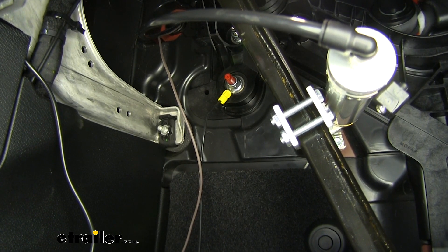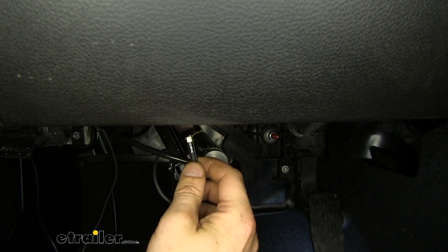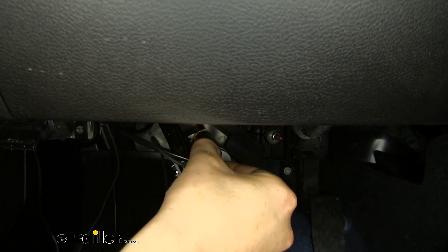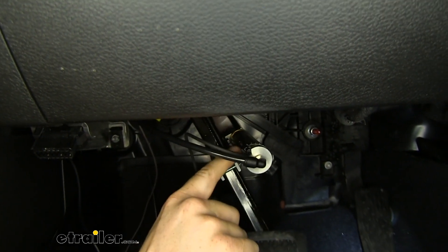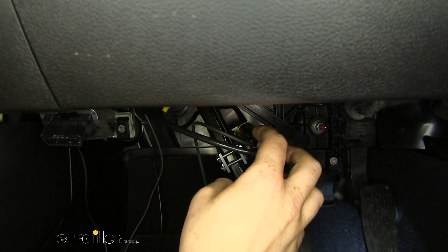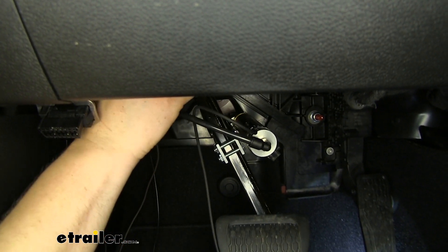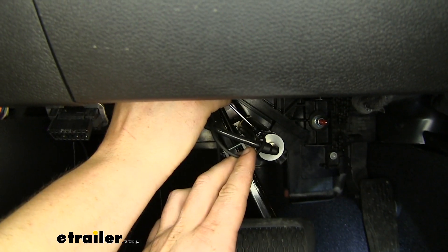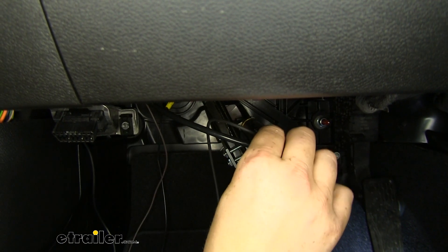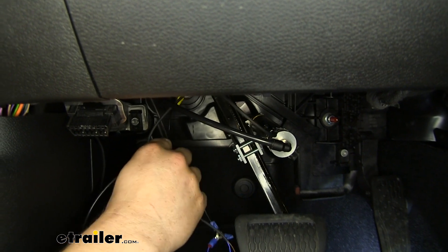You'll take your reed switch with the flat head screw here towards the inside facing up, and slide it into the small bracket here on top of your actuator. Once you've got it slid in, we'll just tighten that screw down to hold it in place — don't want to over-tighten it, just get it snug, give it a light tug, and we've got it installed. We can now bundle up all this wiring and tie it out of the way. You want to check all your wiring outside, bundle it up and tie it out of the way as well.